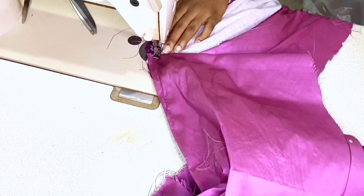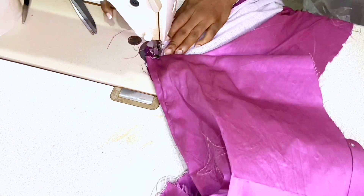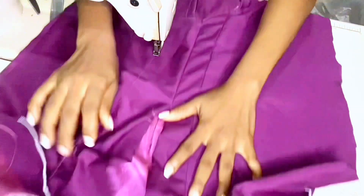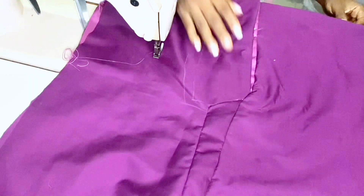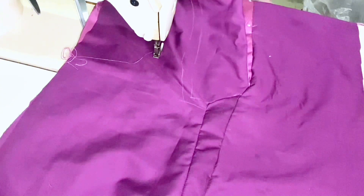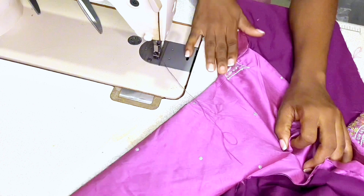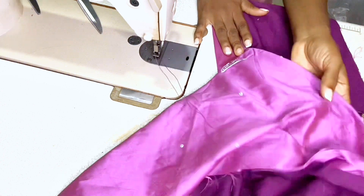Ensure your stitch closely aligns with the center back line. When done sewing, lay the skirt flat and see how it looks on the wrong side and on the right side. If the areas are stitched securely, then you are done.